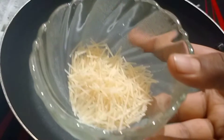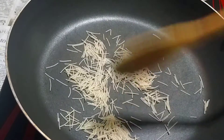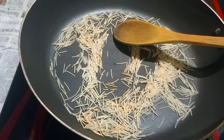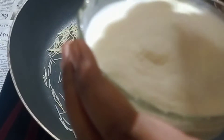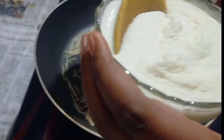Let's go to the pan. Add 2 tablespoons of rice soup and some rice soup. We have a rice soup mixture. Add milk powder or milk powder. Mix it up.